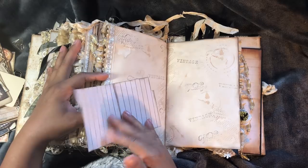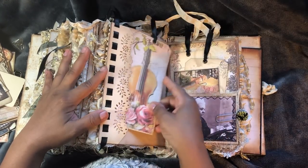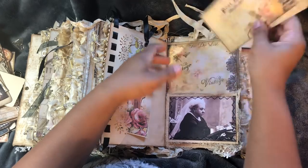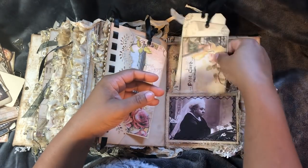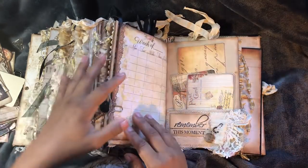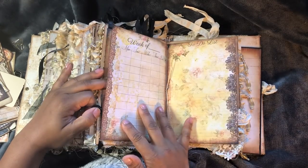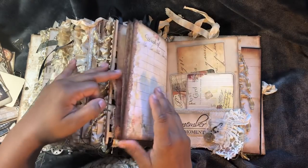That pops up. Large tag. This pops open for journaling. And there are more tags. Upcoming events, daily planner - I included some more of those pages. Week of, and that to-do list - included more of those.